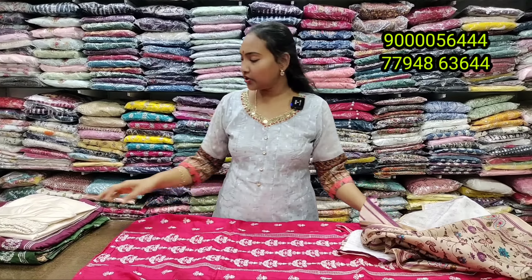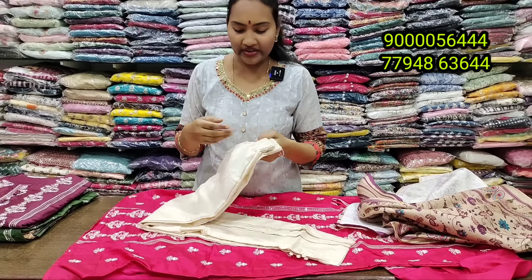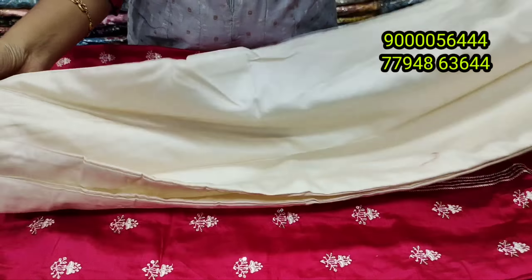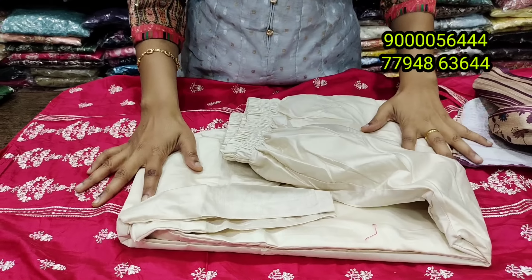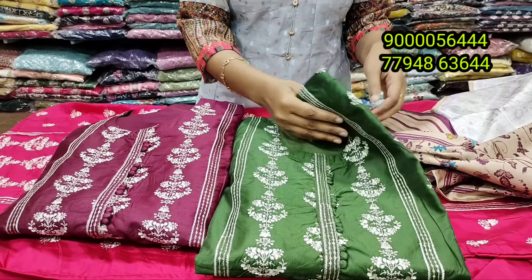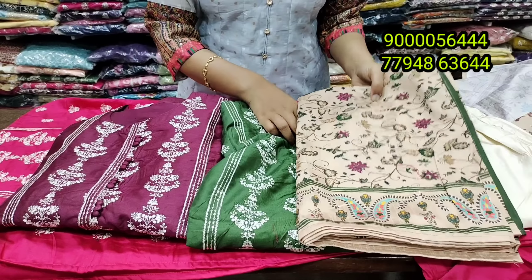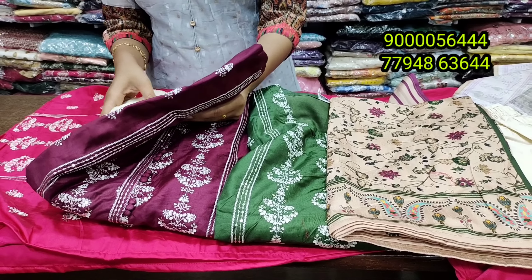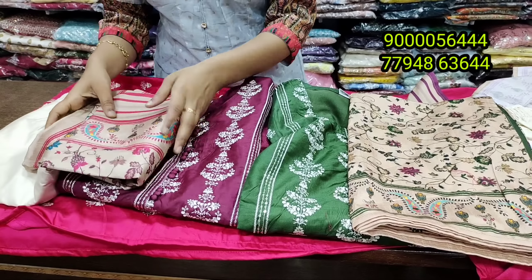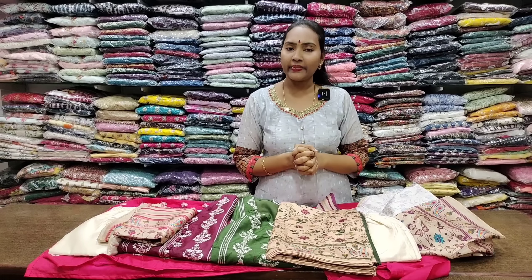The price of this is 1150 rupees. It is a good model with a very good color combination. It is a 3-piece concept — a very decent pattern with a classy dupatta. It has a good color spine and is available in L, M, and S sizes. It is a close-up fabric with a neat design and neat finishing. It is a good quality semi-party model with a back side design.